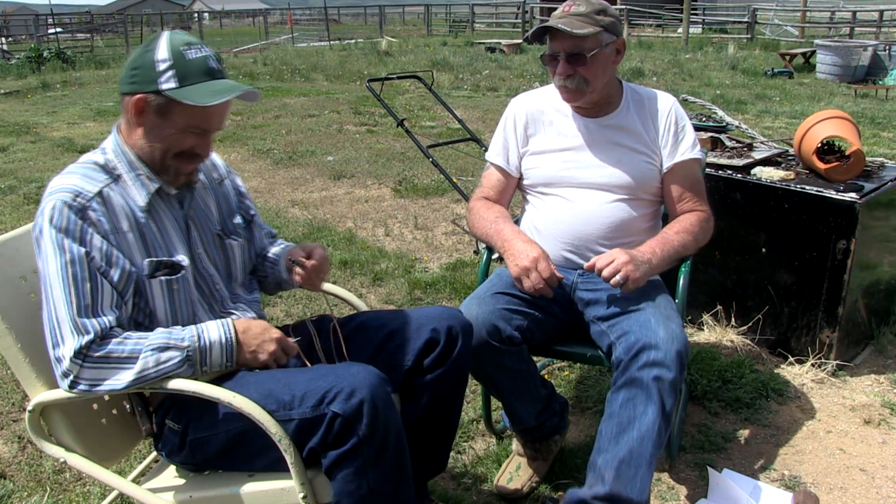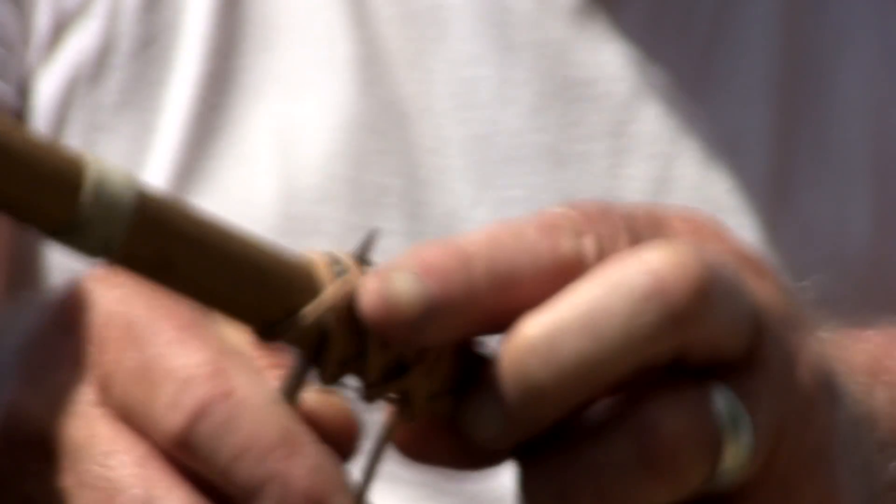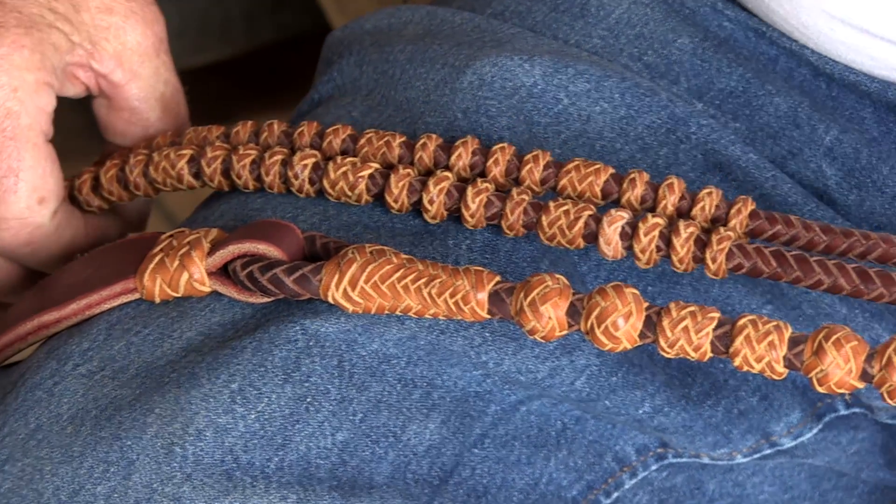There's been nights when I couldn't sleep and I'll come out here, turn on the light, and braid till daylight if my hands don't cramp up. It's very relaxing — I've got a radio and all the conveniences. Been waiting for my wife to put a cot out here, but she hasn't yet.